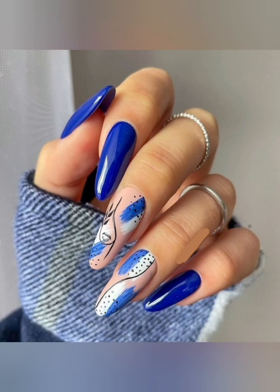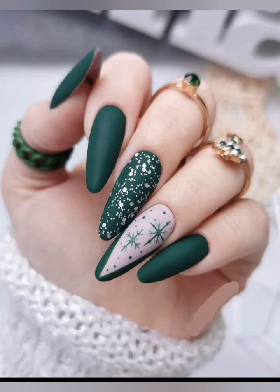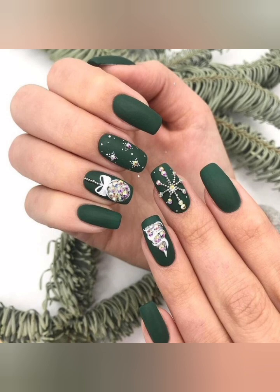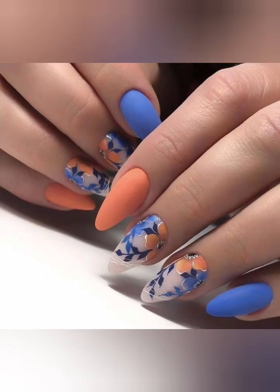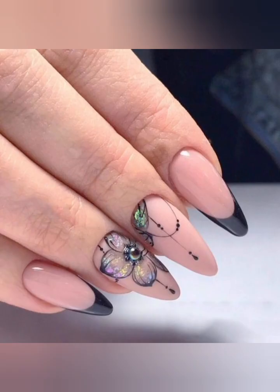Friends, if you haven't subscribed to my channel yet, then subscribe and also hit the bell icon for new video notifications. These are the beautiful Christmas nail art designs that I have shared, and I'll share much more latest designs with you in my upcoming videos. So don't forget to subscribe. This was my today's video — take care of yourself, bye bye.